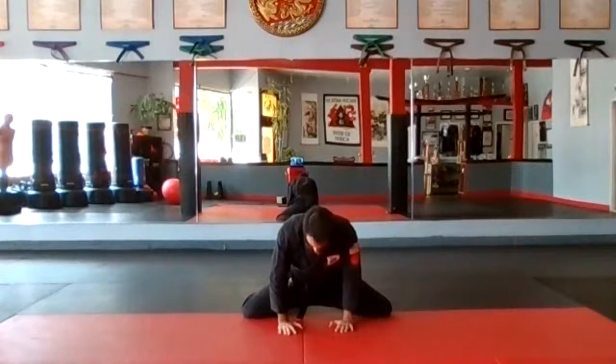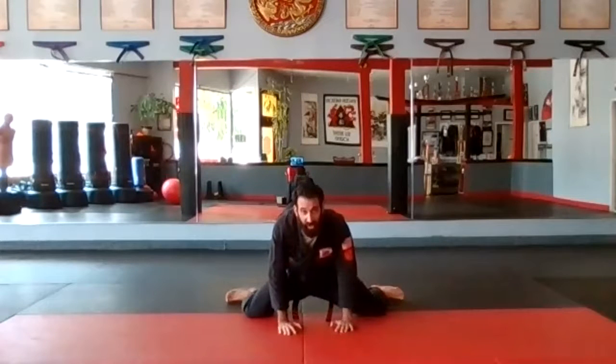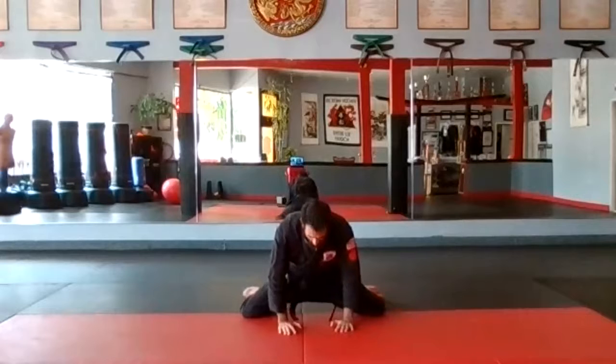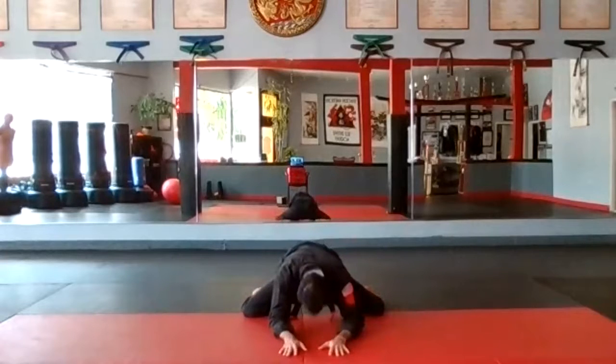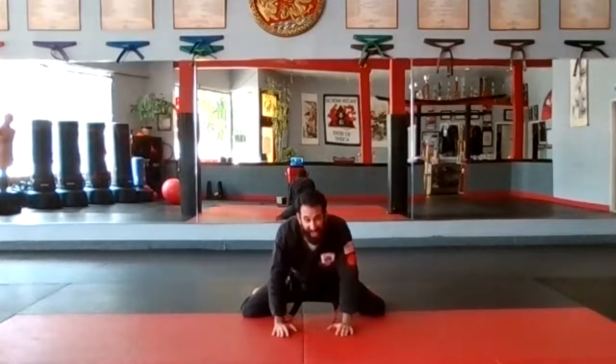Good. I feel that in my hips already but we're going to open them up more because in our form today we're going to have some kicks — I want your kicks up. I'm going to drop my feet behind me now — I had my toes touching, now I have them open. I'm going to sit back down into it. Push. Breathe. Good, one more breath here. Moving a little quicker through our stretch so we can get a big variety.